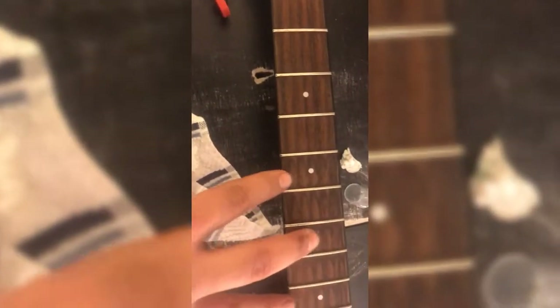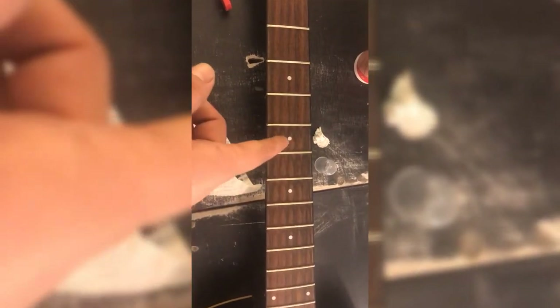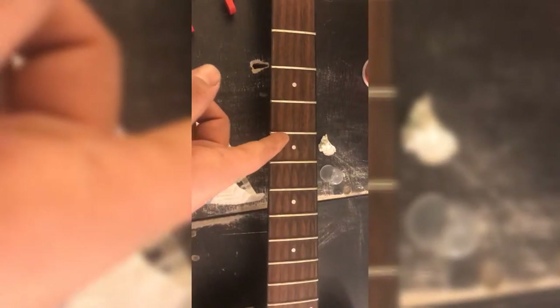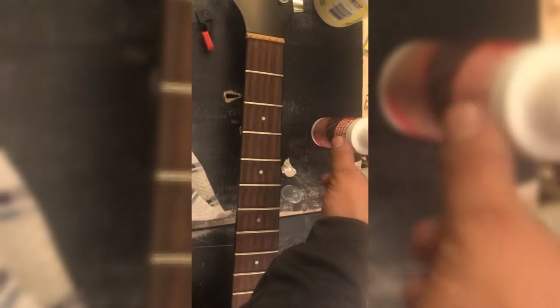When I start to get to the middle frets, it's where you see the most build up — don't really see it too much down here. So what I'm going to do is use the card, which you guys can see in one of my other videos cleaning an electric guitar, to kind of get most of this off so it looks more like down here. Then I'll go back with the oil and a rag and polish that up.